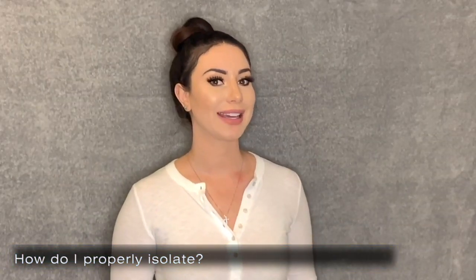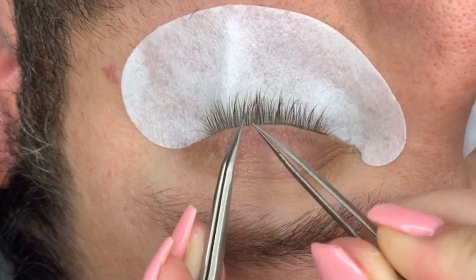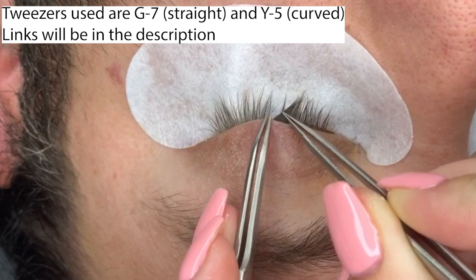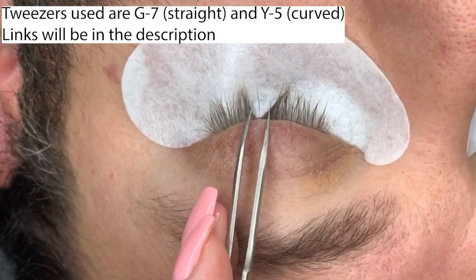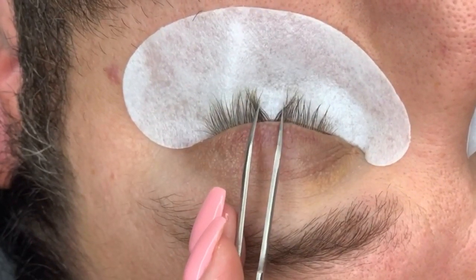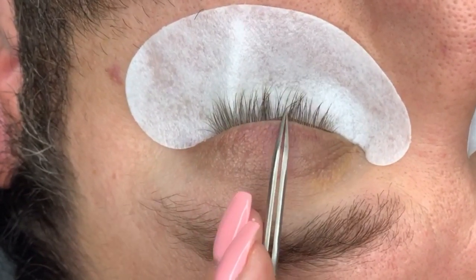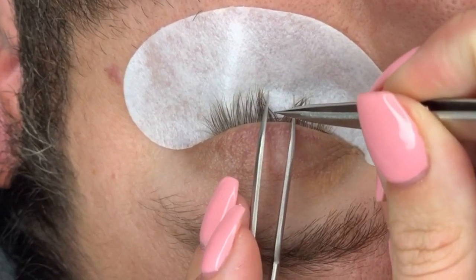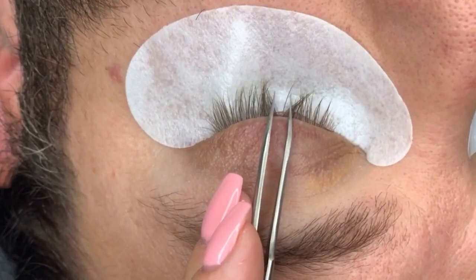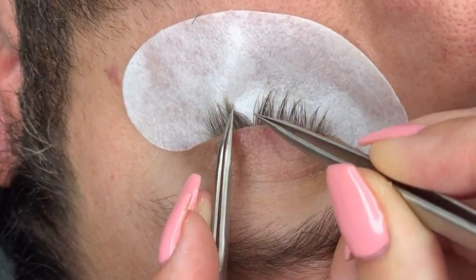Next question: how do I properly isolate? I'll have to demonstrate. We want to make sure we're using both of our tweezers, fishing through the client's natural eyelashes and getting only one natural eyelash between our tweezers. It may be difficult at first with one hand — and that was a very baby lash, which we don't want to apply on. We want to apply on the longer eyelashes, and we can use our other hand to get an eyelash between our curved tweezers just like that. Continue to watch me isolate a few eyelashes to learn.